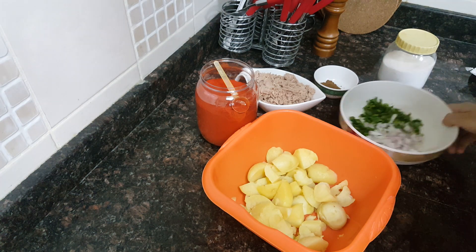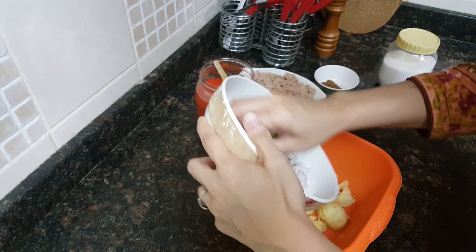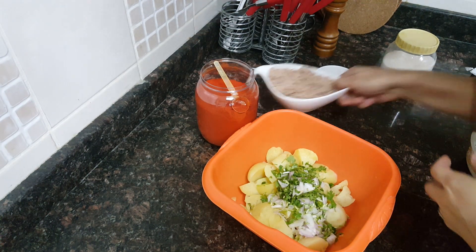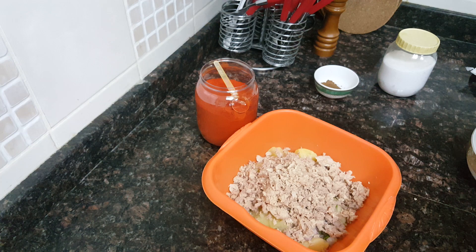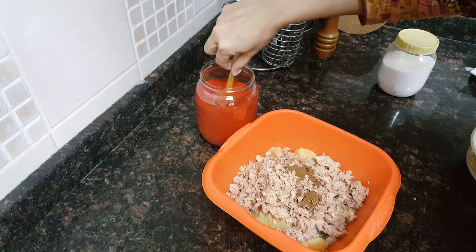Then homemade garam masala powder, Kashmiri red chili powder, and salt to taste. So to the potatoes we will add the onions, chopped coriander, and the green chilies. Then we'll also add the tuna — make sure that there is no water left in the tuna. Then add the garam masala powder and Kashmiri red chili powder.